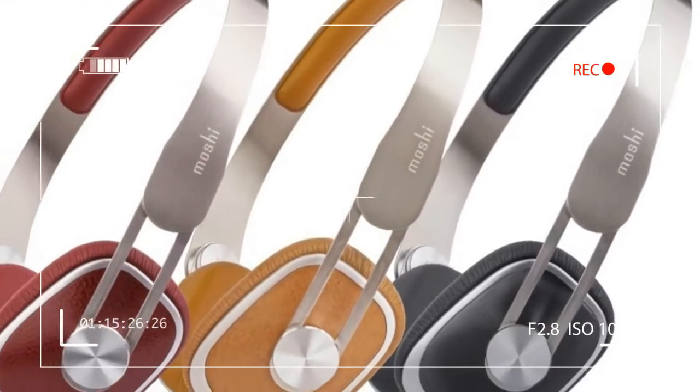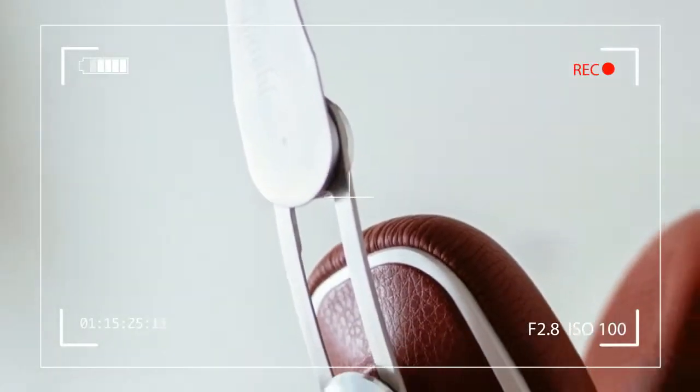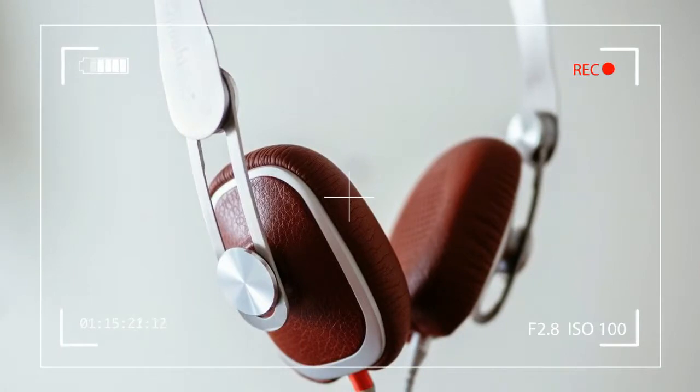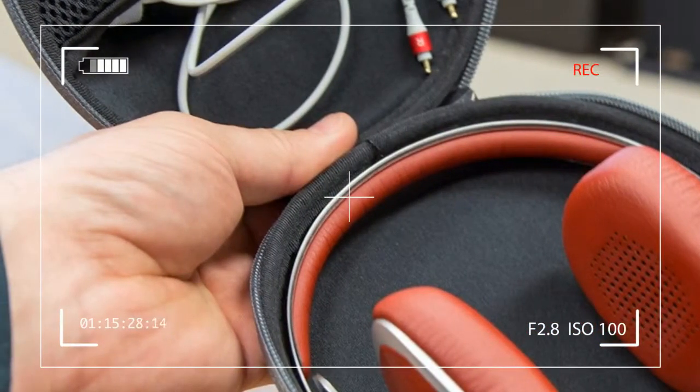Don't be off-put by the ultra-slim amount of padding on the underside of the headband. It may not look like much, but it does the job, thanks in part to the headphones' super lightweight design we've described.